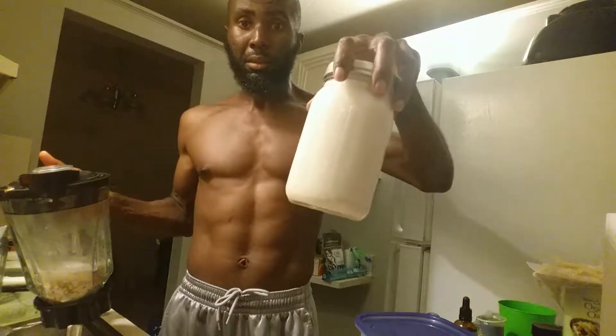I put it in the blender — as you can see I still have some remnants in here, that's just the pulp. I did get most of the milk out. I let it blend for about a minute and a half; most recipes say to blend for two minutes on high speed, so that's what I attempted to do.